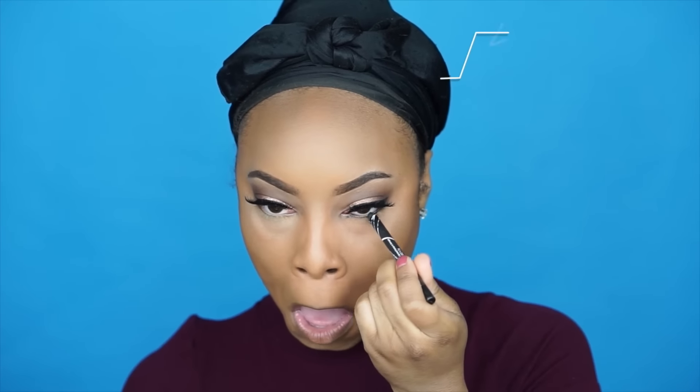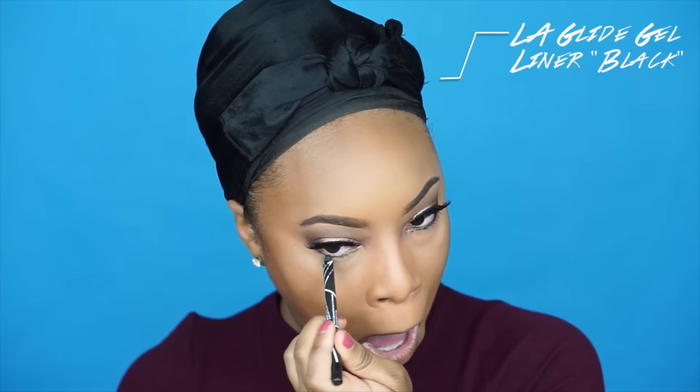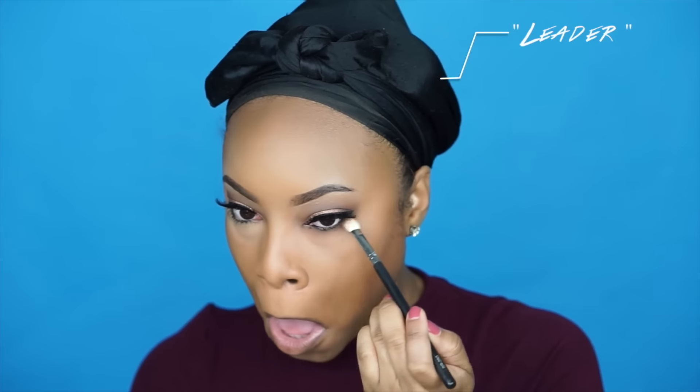To finish off the eyes, I'm applying the LA Glide gel liner in black to my bottom waterline — excuse the face I'm making, it's a natural habit when doing the bottom waterline. Then I'm applying the shade Leader to the bottom waterline as well to smudge out the black a little bit.